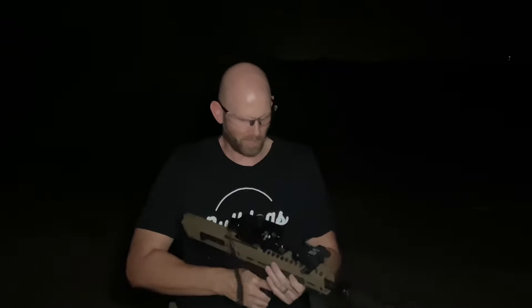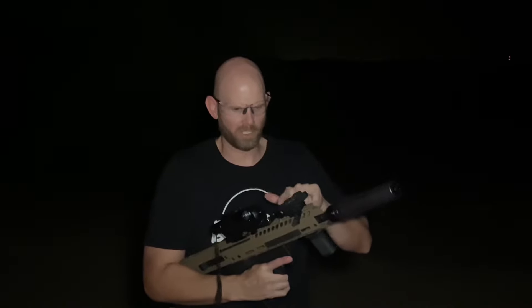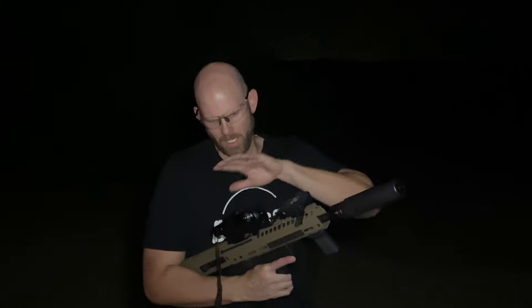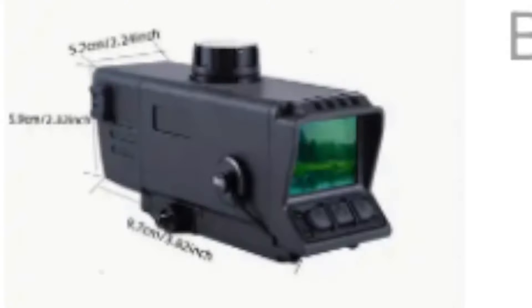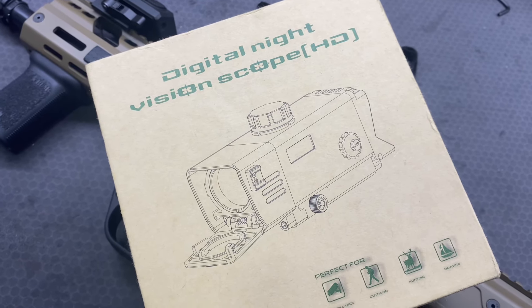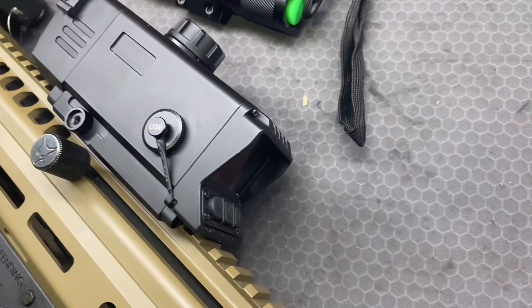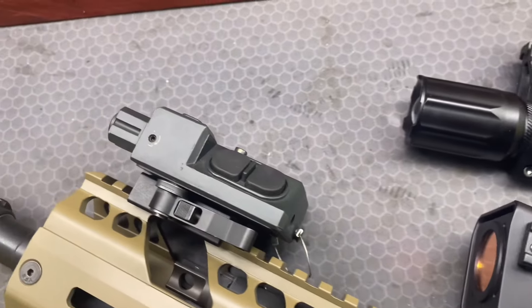What I have going here is the NC Star Visum infrared and green laser, IR laser right here, and then an infrared night vision scope from Timu — which is like a knockoff you'd find on Amazon. I don't know what brand it is, it didn't really say, and I can't find it online anymore, so I don't even know if it's still available. But it's been working out pretty well for me.